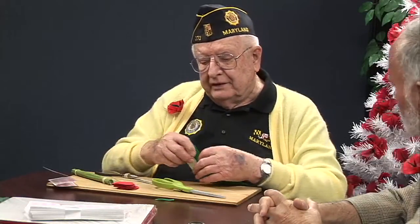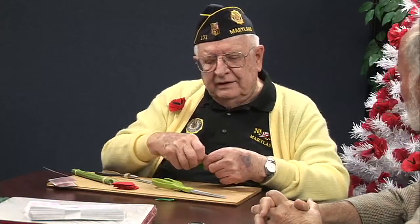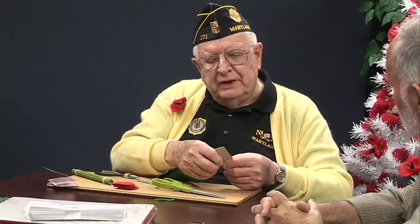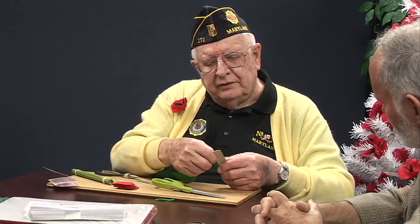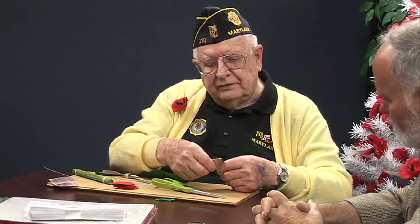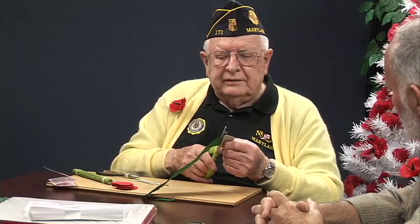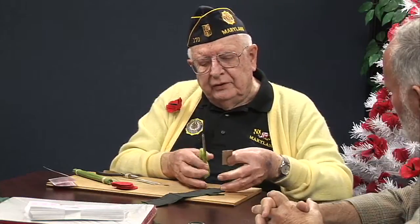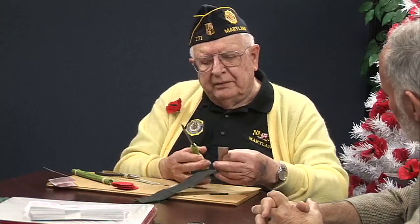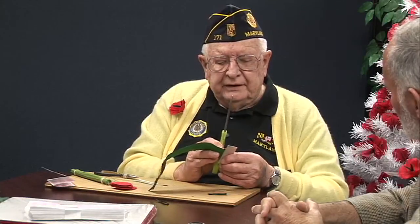Your assistant! So you're supposed to make a half inch. I've got some metal that I have made to stop me from measuring each one. So this is a half inch — I put it halfway across this piece of metal and you cut it like this.